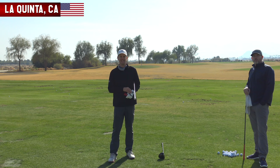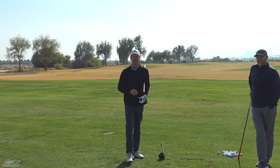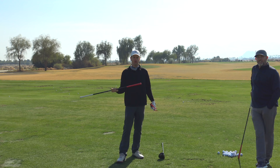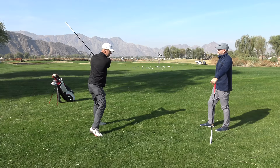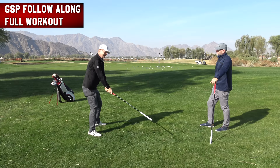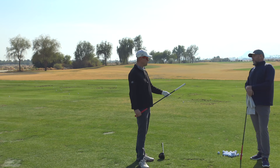Hey guys, thanks for watching Be Better Golf. Take a second and click the subscribe button. Today I'm here with Jay, the inventor and owner of the Golf Stick Pro. Jay and I came out here because some people from Be Better Golf have gotten the Golf Stick Pro and asked me for a Be Better Golf-specific warm-up and workout for it. Jay, it's been scientifically studied that the principle behind the Golf Stick Pro will make people faster — is that right? Absolutely.